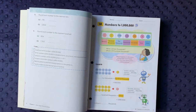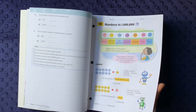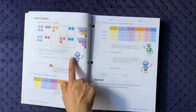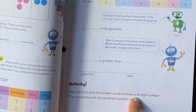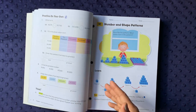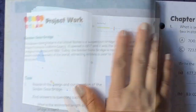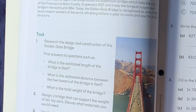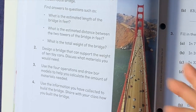The program suggests manipulatives including place-value coins — I bought a magnetic set on Amazon for not too much and will link it below. There are cute little graphics asking comprehension questions, and activities like picking six number cards to make the greatest six-digit number. There's also project work — for instance, learning about the Golden Gate Bridge and answering questions about its estimated length in feet, distance between towers, total weight, and even designing a bridge to support ten toy cars. It really brings math into the real world.